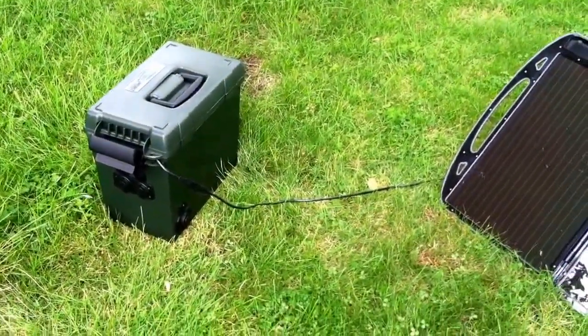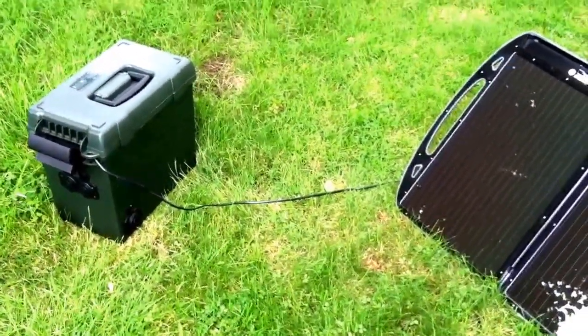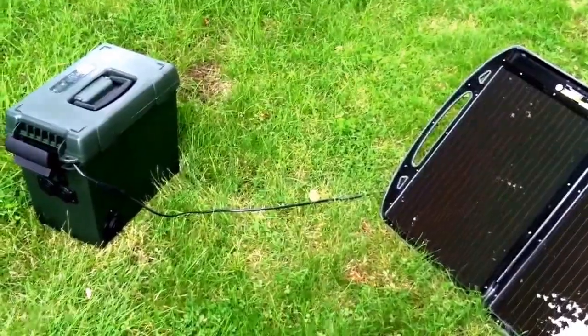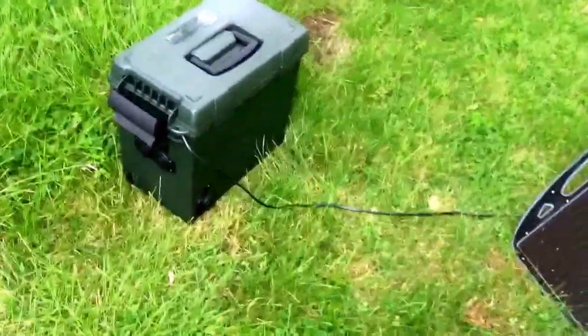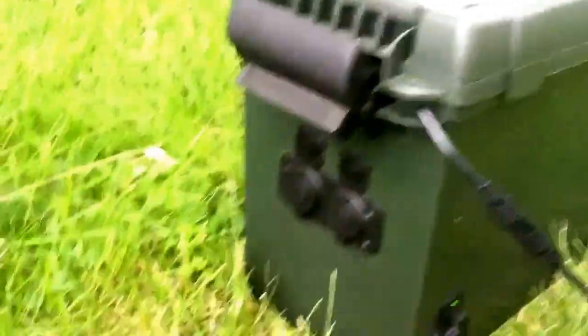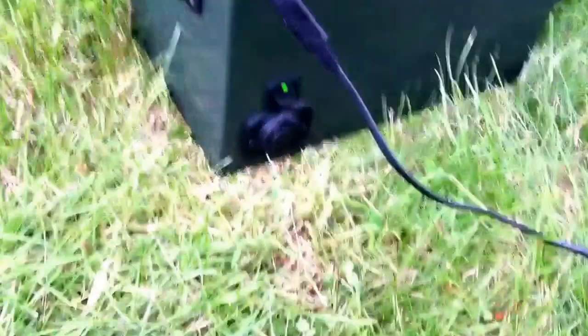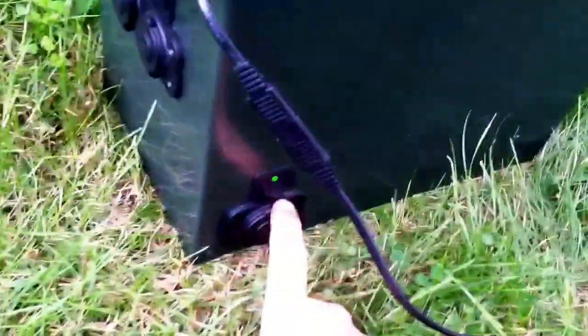This box I built a while back — I use it for picnics, camping, power outages, that sort of thing. I just now added the solar feature. On the front here is my control panel. Those are my ports; the side one is for the solar panel, and this one is for a load coming off the solar, so when it's charging it can run something at the same time.